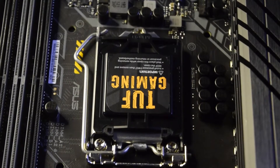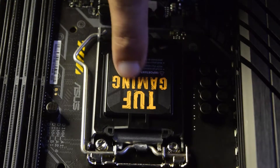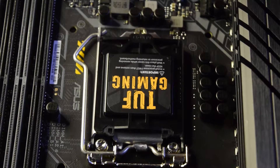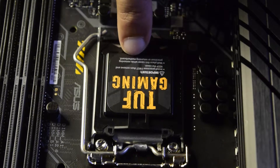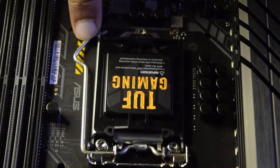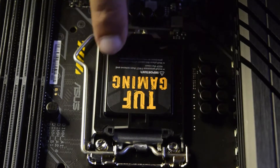Even after installing the microprocessor on the socket, you need to keep this removable top cover so as to keep it safe during transportation or when sending it for repairs. You can also see it is marked as removable. And you can see there is a metal notch here that locks and unlocks the cover which protects the CPU socket.